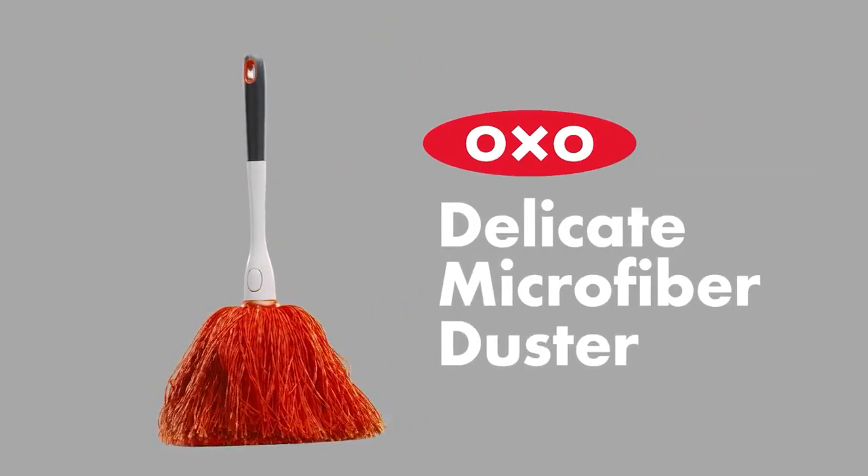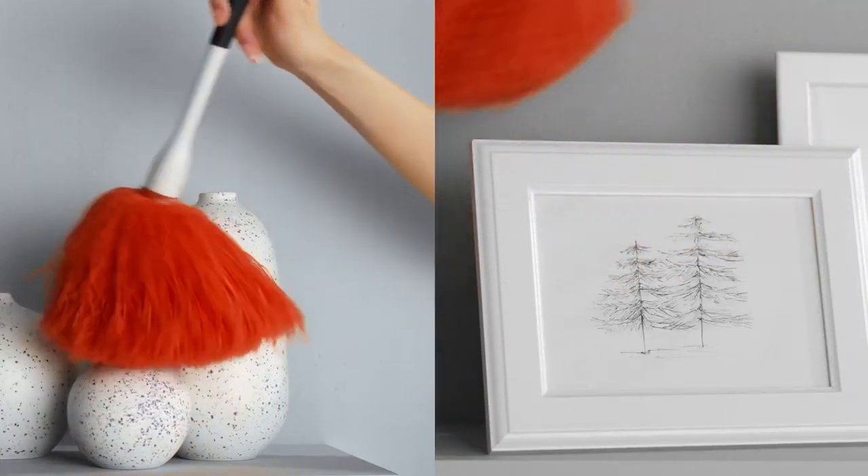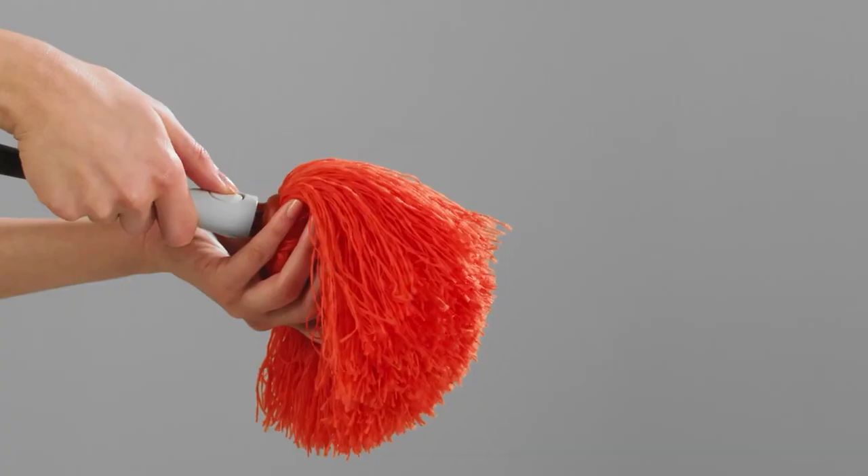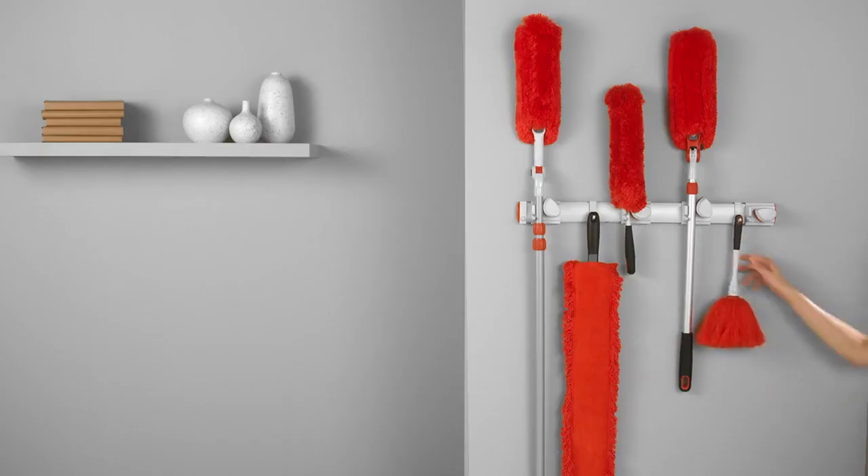Number 1: OXO Microfiber Delicate Duster, on Amazon for $15.13. Thanks to the fine microfiber strands on this duster, dusting breakables and other fragile objects has never been easier.